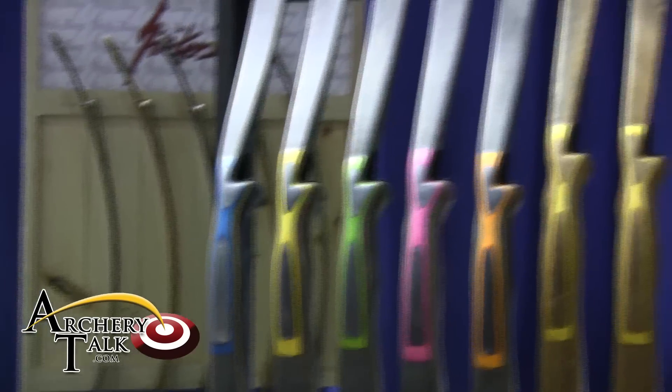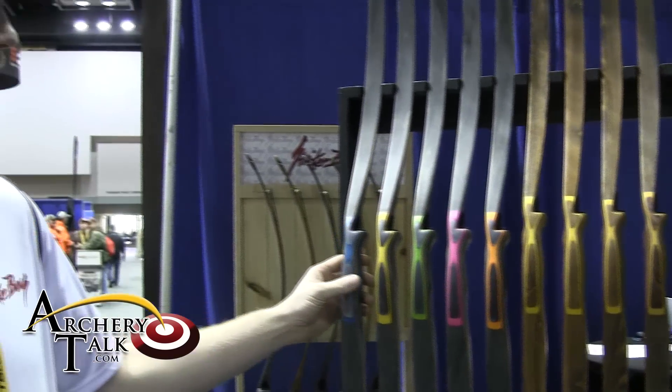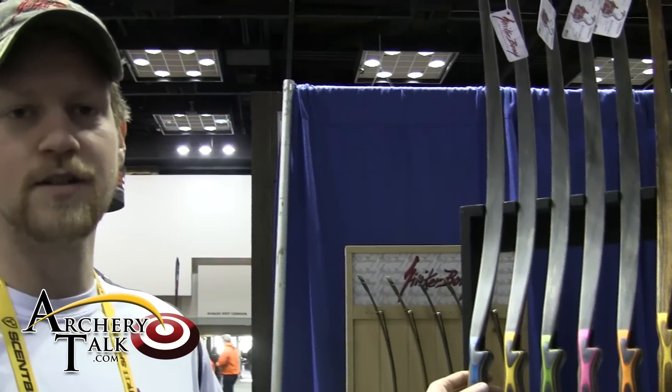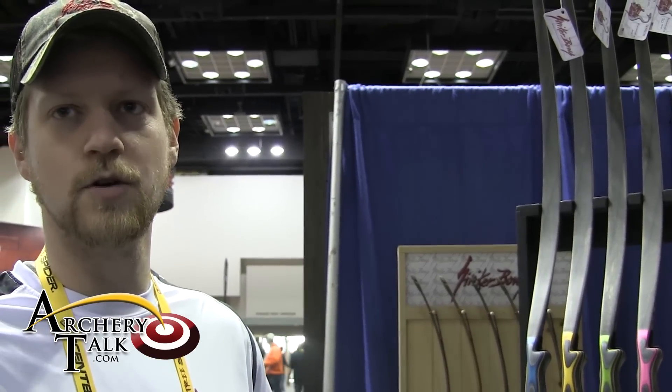Sport and Classic are at $6.49 price-wise, and these new Sport Color line bows are at $6.99. They're a 58-inch Reflex C-Flex long bow, anywhere from 30 pounds up to 60 pounds in the draw weight.